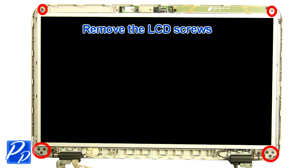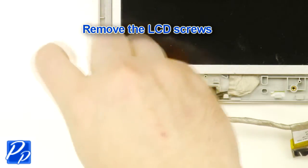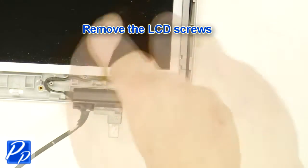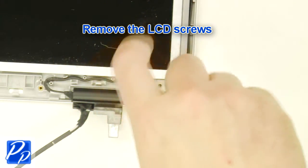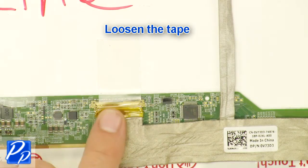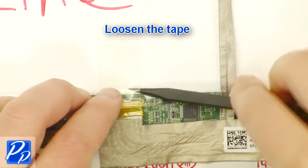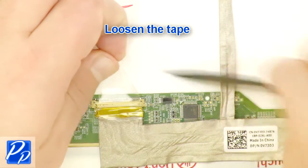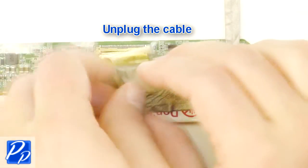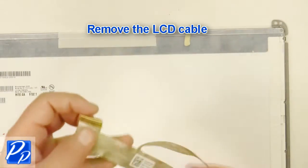Remove the LCD screws. Remove the screen. Loosen the tape. Unplug the LCD cable. Remove the LCD cable.